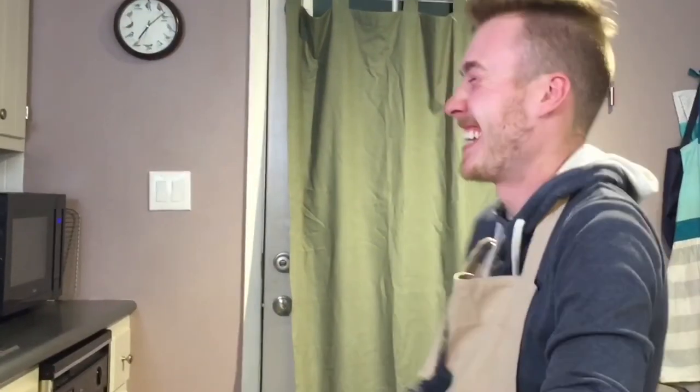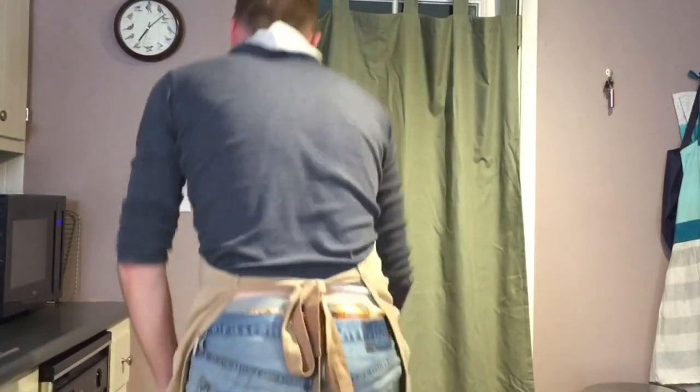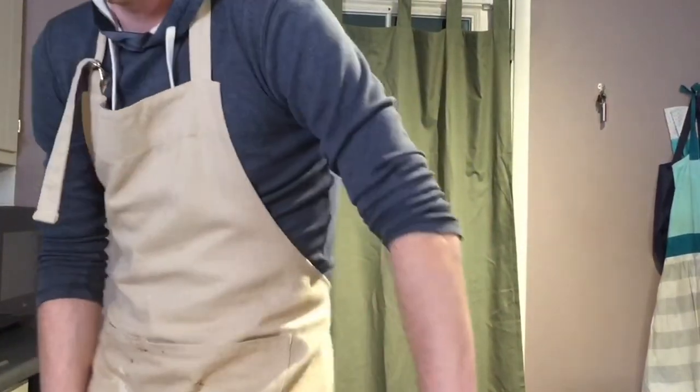Thank you for watching Binging with Fabish. Join me next time as I explore another meal and make it a little bit more sophisticated. Make sure you share this video because sharing is caring. I have a slot for the wheat sponge.